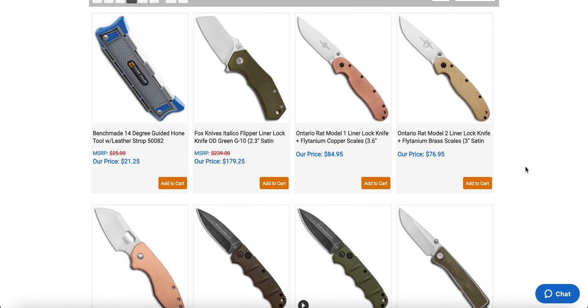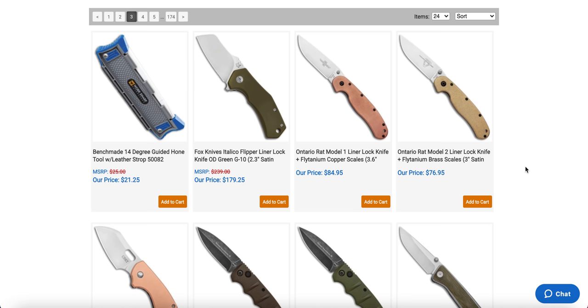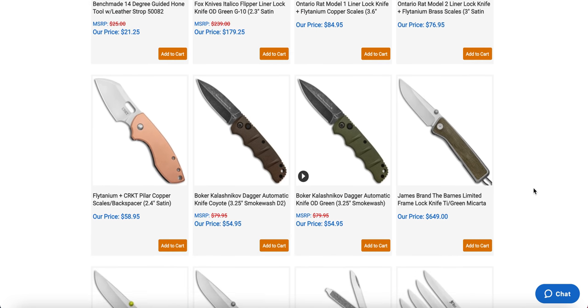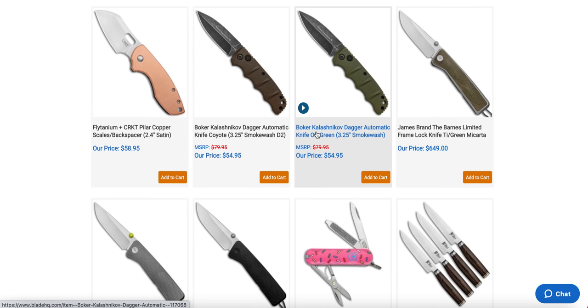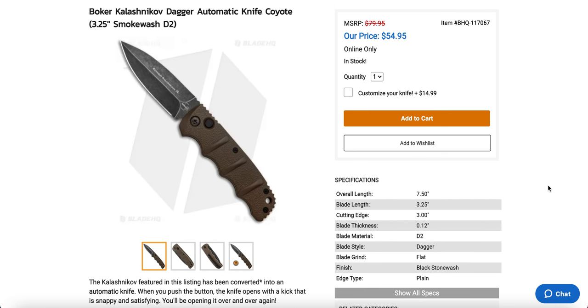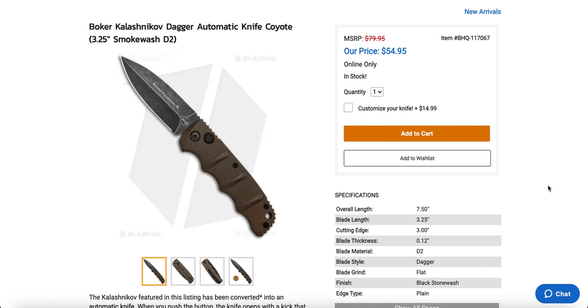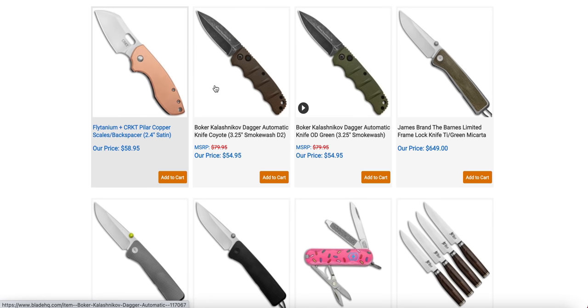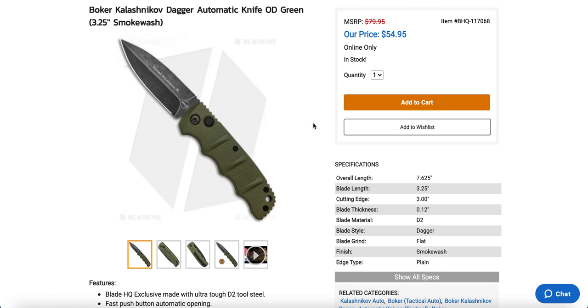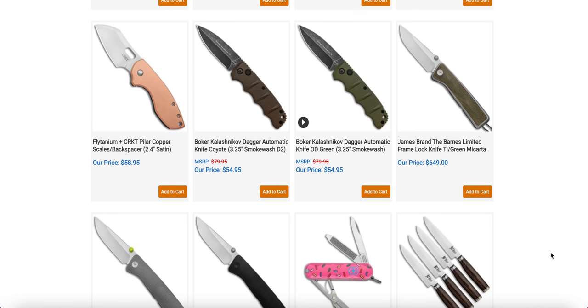There are some RATs with a pre-installed copper and brass — definitely going to add weight, but if you don't mind that, there's the Model 1 and Model 2, larger or smaller. Then there's the Boker Kalashnikov Automatic Dagger in D2. That's good, because the original was in Aus 8. For $54, the Boker Kalashnikov is absolutely one of the best side-opening automatic knives you can get in the budget territory. It was a smart move to move to D2. I'm not a huge fan of the brown and black colorway — I'd prefer OD green and black — but at $55, that'd be a good deal.